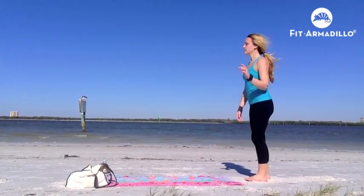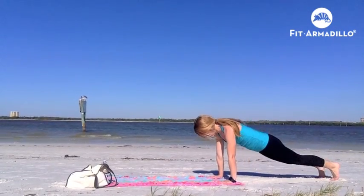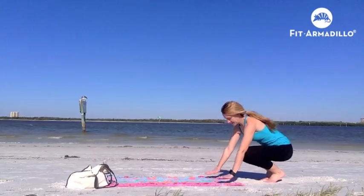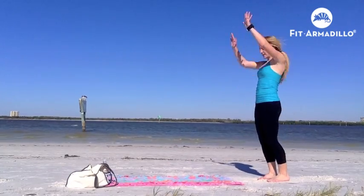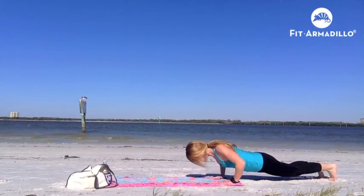And here is a modification for you. The jumping up part is optional. Palms right below your shoulders, walk the feet out instead of jumping them out. Walk the feet in, and then bring it up. So walk the feet out, push-up, walk the feet in, stand up, and the option is to jump up. Try to get as low as you can there on that push-up.